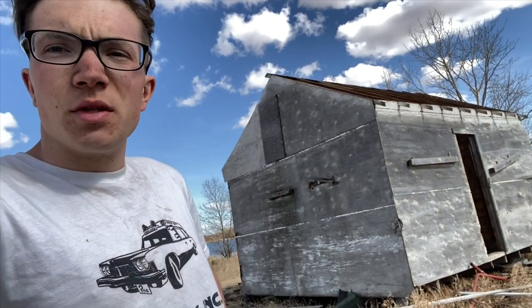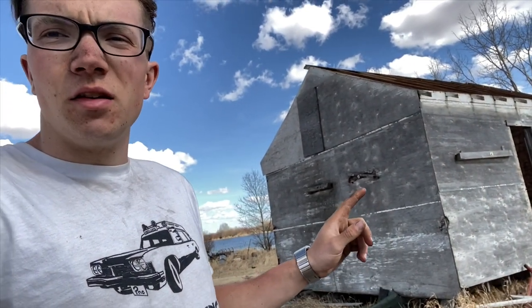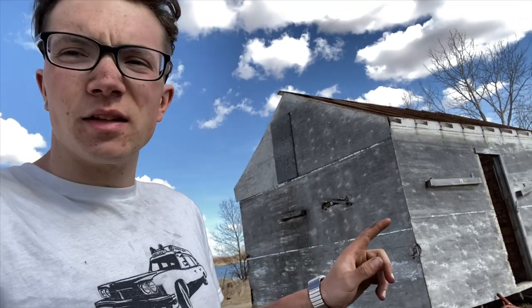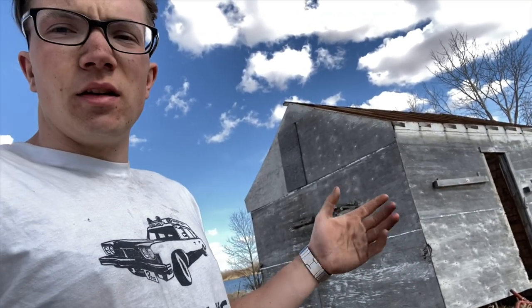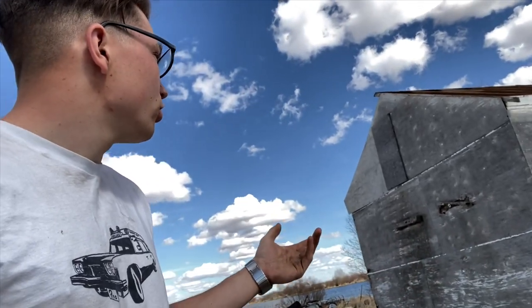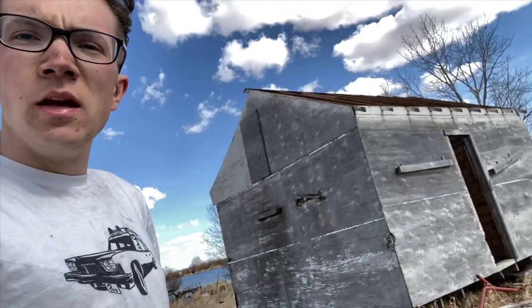Hi everyone and welcome to episode 2 of the Saloon Build series. In this episode I'm going to work on taking all this plywood off the exterior because there's shiplap underneath, and I believe it's all in pretty good shape. So we'll get started on that and see how it goes.